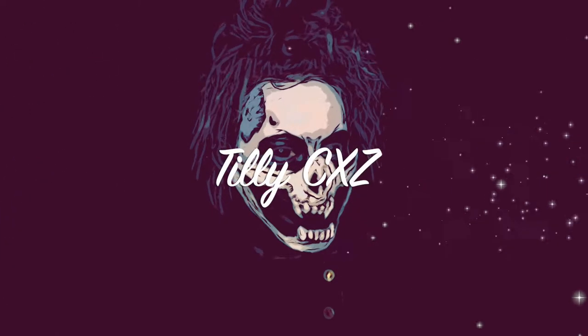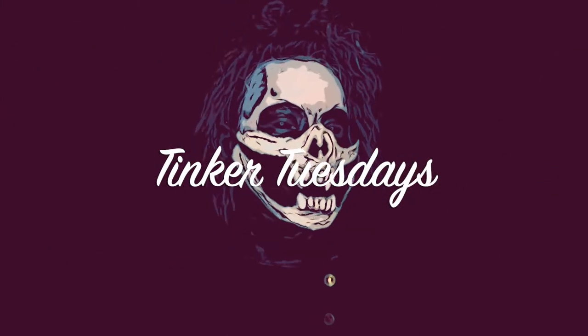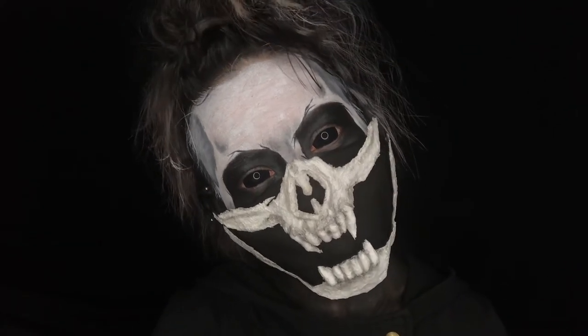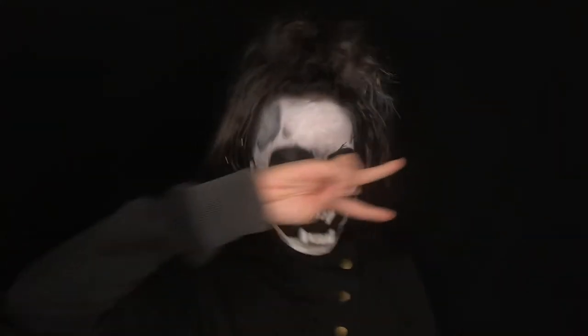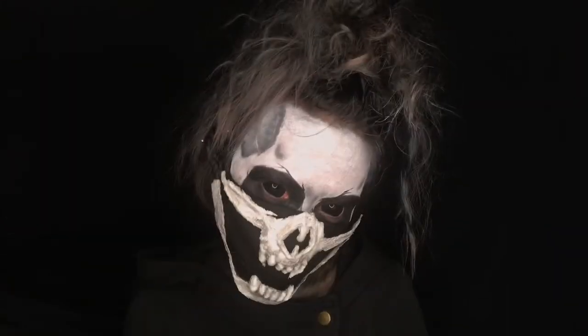Greetings my lovable weirdos! I hope you're all safe and well and having the most wonderful day! Halloween's just around the corner and considering the state of the world today, I thought I'd try to make a half skull mask that can be velcroed onto a washable cotton mask. This mask was originally inspired by Glam and Gore. I wanted to see if I could make something similar but without the liquid latex. So if you want to know how I made this half skull mask out of plaster bandages, keep watching!